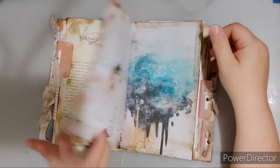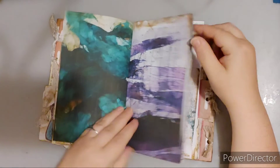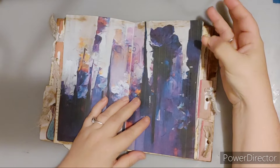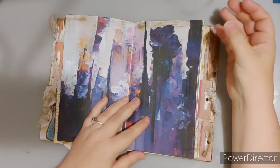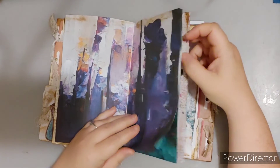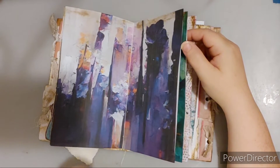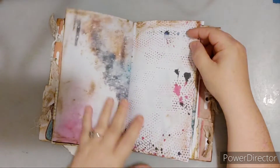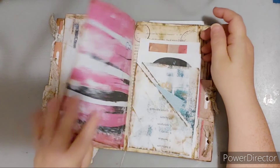Look at these beautiful papers though. This is the mixed media set — this is also a travel set. So there's three sets in here: there's November Good Life, there's November Travel, and then November Mixed Media. And then there is also the Planner Dashboard. So there's several kits in one — I just want to shout that out there.